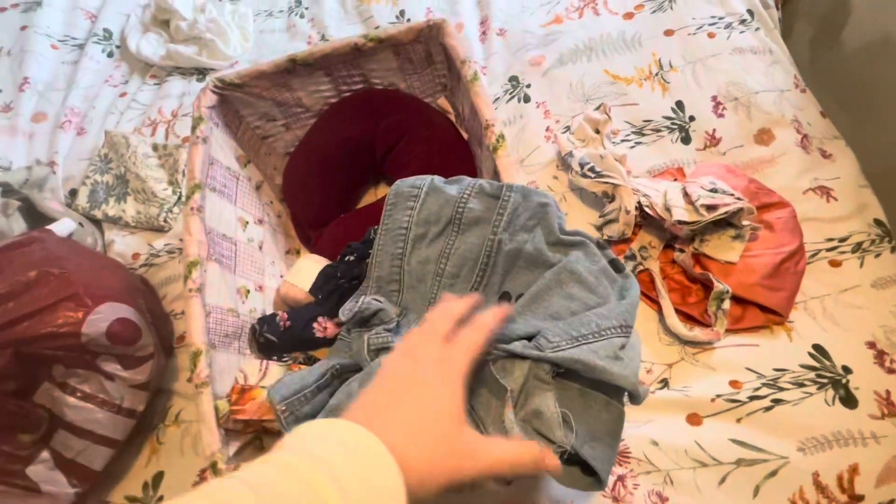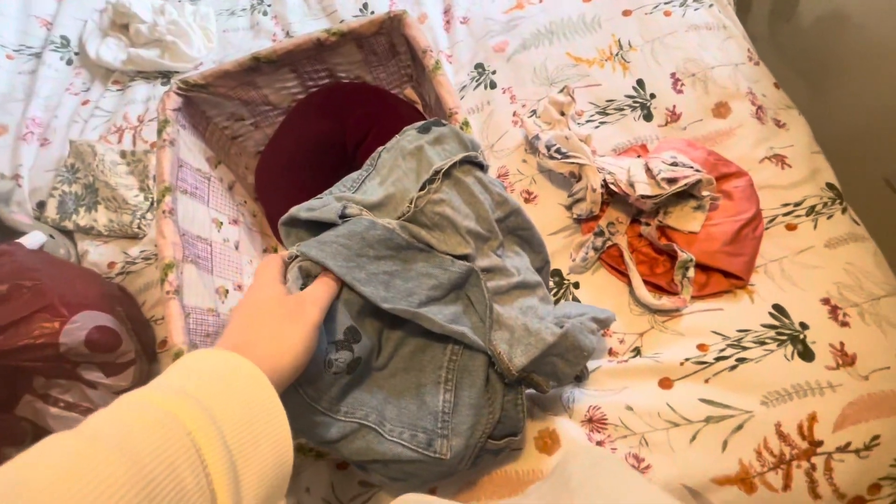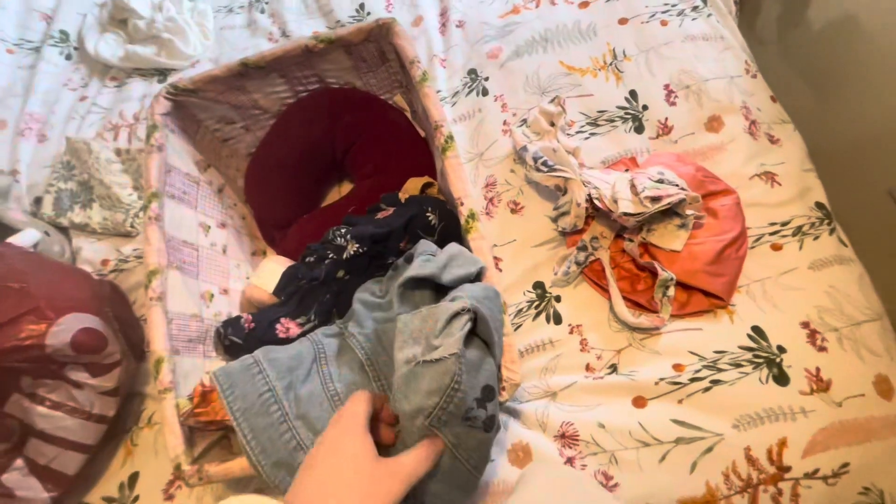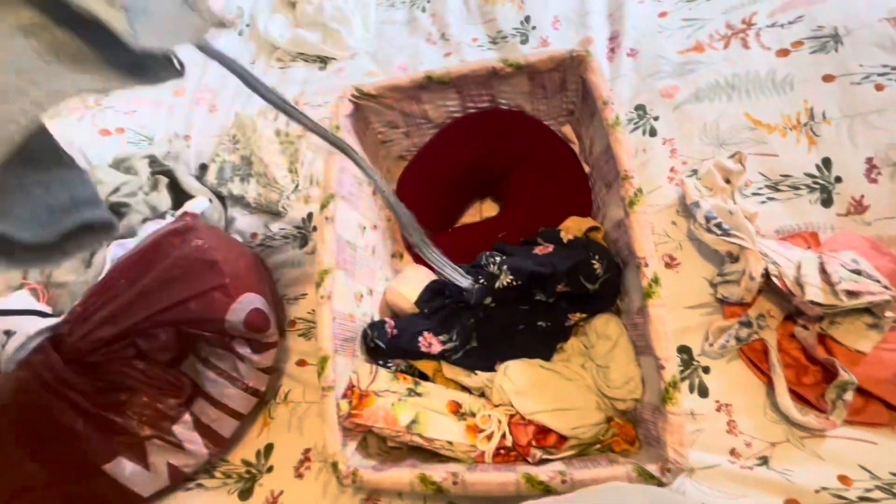At first I was like, I don't need it anymore, but it came in really handy last time I had to fix my other pair of jeans. So I think I will hold on to that for now.